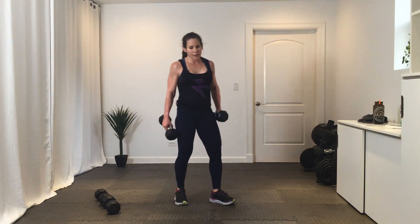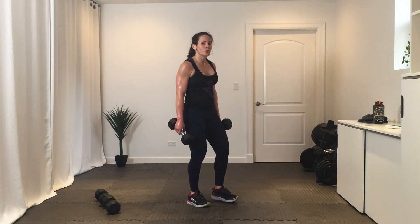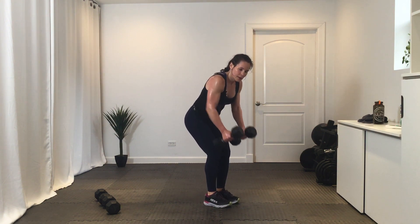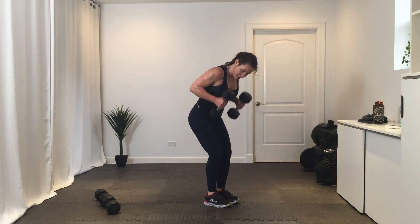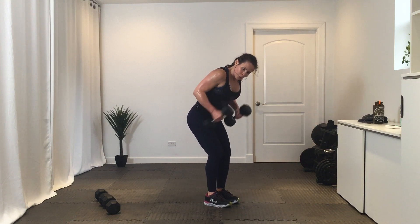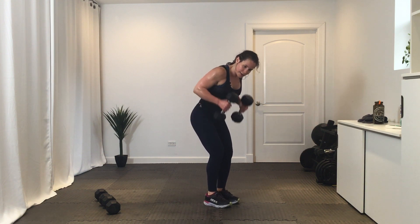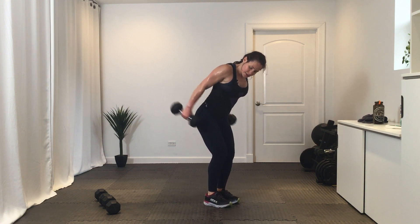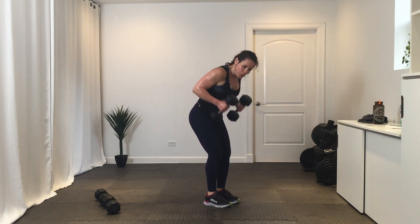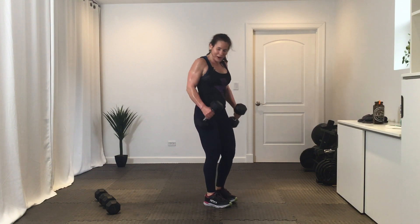Get ready — three, five, four, three, two, one. This is it. You've got ten, nine, eight, seven, six, five, four, three, two, and one.